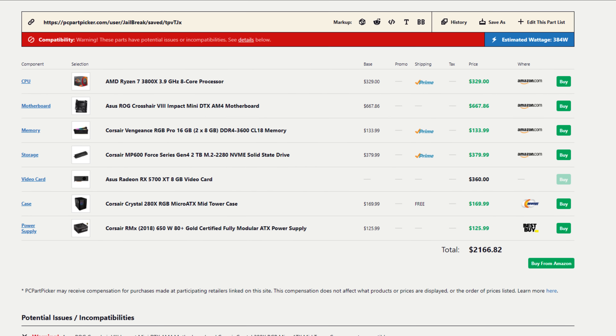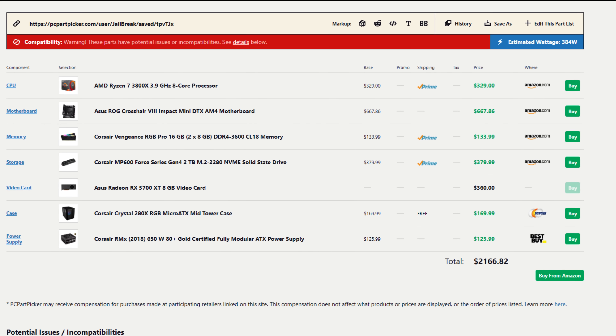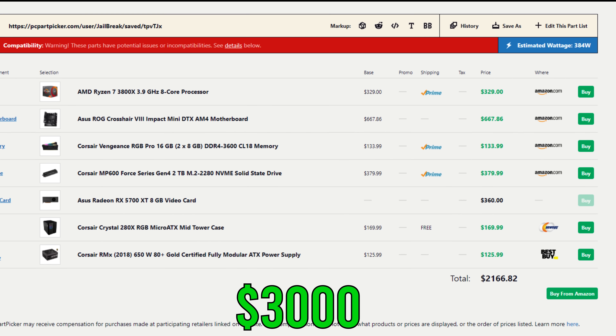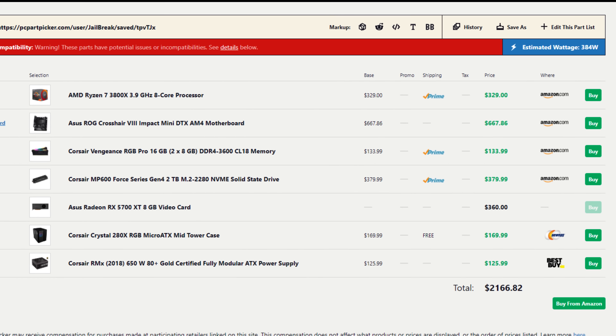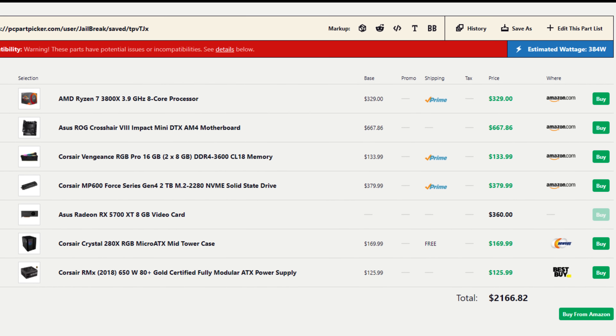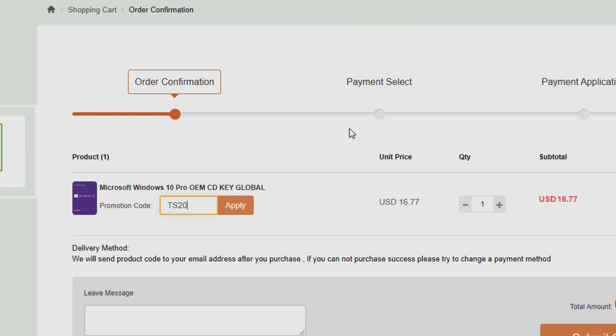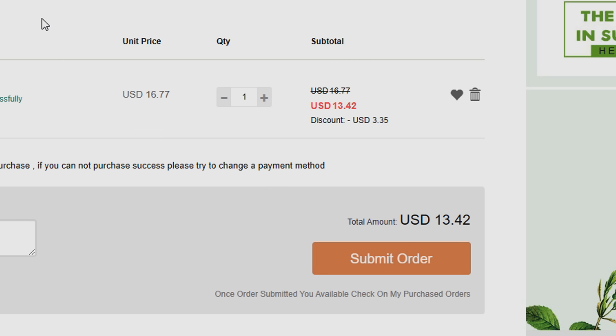The total cost of this build is a little over $2,000 minus the cost of the water cooling gear, so in total we're looking at close to $3,000, not including the Windows key. Since you can get those super cheap anyway, you can actually pick one up for $15 on yourcdkey.com. If you guys use my code TS20, you'll get another 20% off — check the links below.